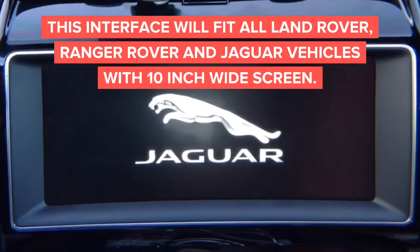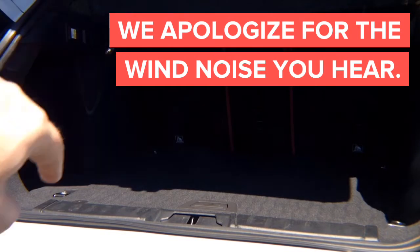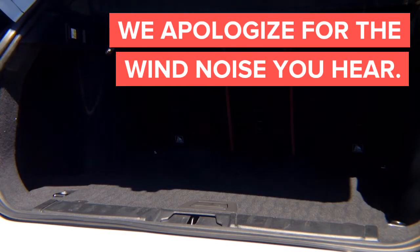They have HDMI inputs. This is a Jaguar F-Pace with a large screen. This is not a small 7-inch screen — that's the screen that has no buttons on the sides.